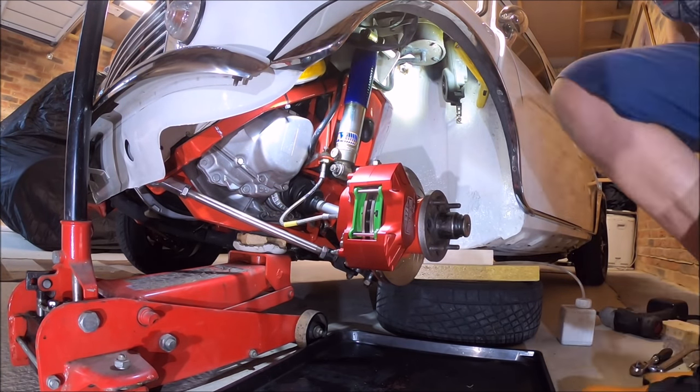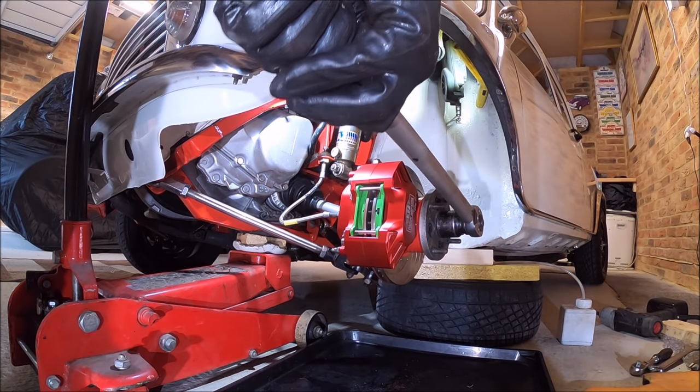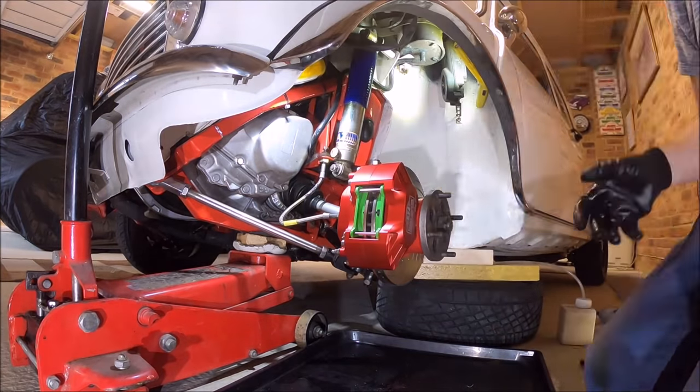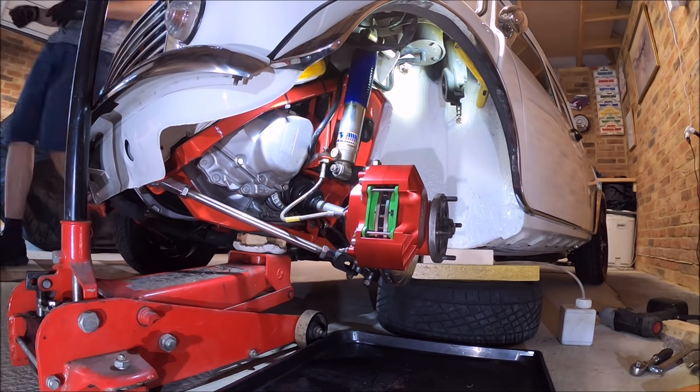We're nearly there now — just the main hub nut to go. On my Mini the torque setting is 200 Newton metres, and then you tighten it up to the next hole for the split pin in the castle nut.